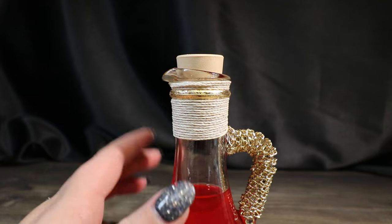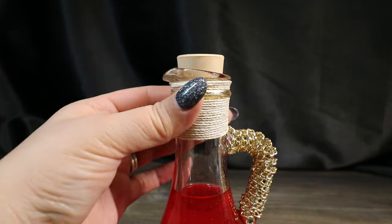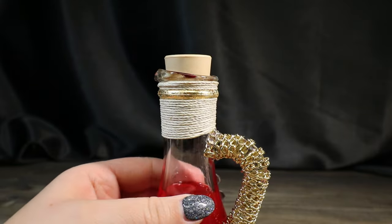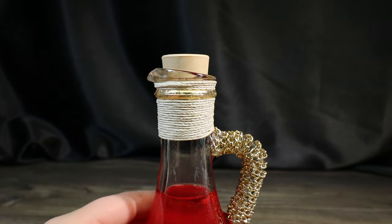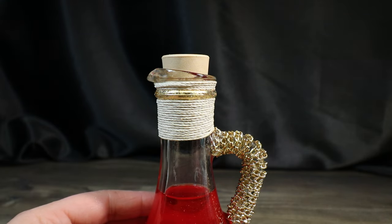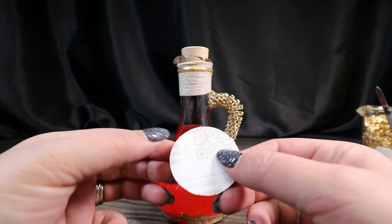I can definitely tell in person that it just kind of added a little bit of a singe look to it that looks really nice and just kind of adds to the older vibe of the bottle, which I think is appropriate since Nicholas Flamel is obviously very old.